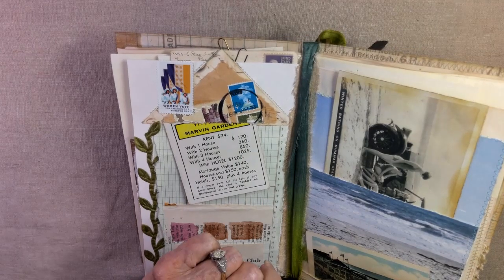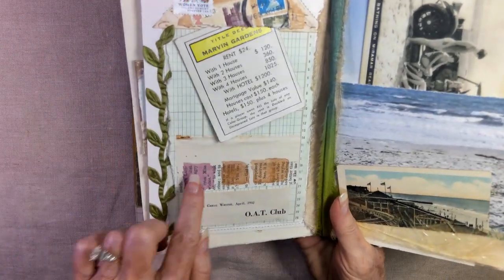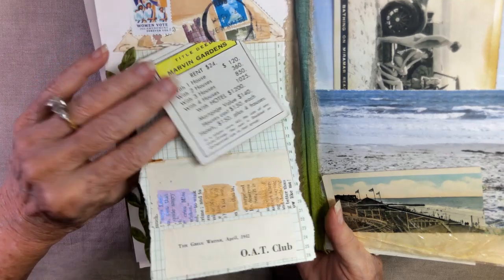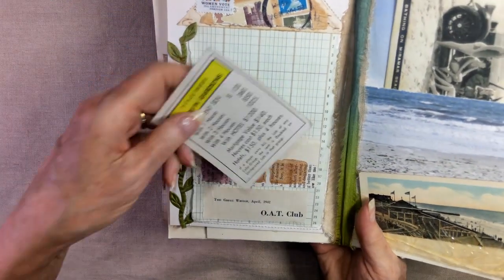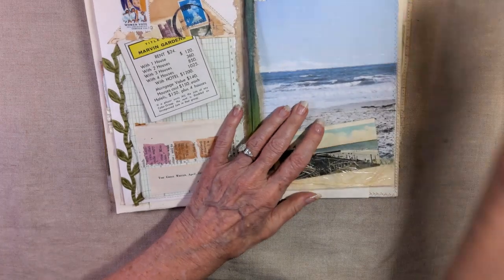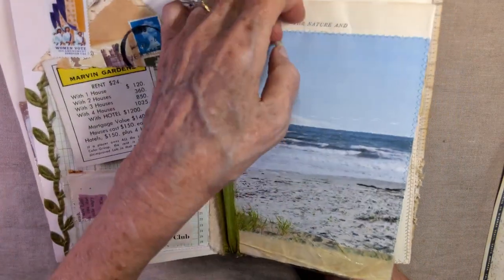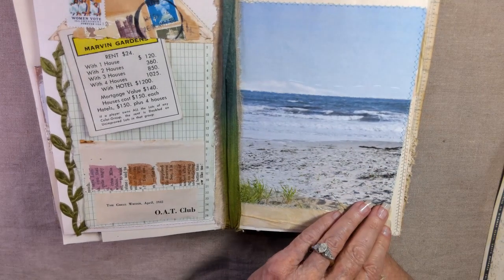There's the queen, and then Marvin Gardens from Monopoly, and more of the marks — the gold and the purple. Then this is a little pocket from a Greg writer magazine, 1942. This lifts up and offers more writing space. And this is the fabric trim. On the other side we have the beach. What I really liked about this is that if I didn't have this in here, you wouldn't know it was a pocket. I really love how that turned out — when you take that out, you just get the feeling that you're at a beach. I sewed it down to a piece of paper where it says 'the nature' — and it's from a magazine. This is how the beaches look where I live.